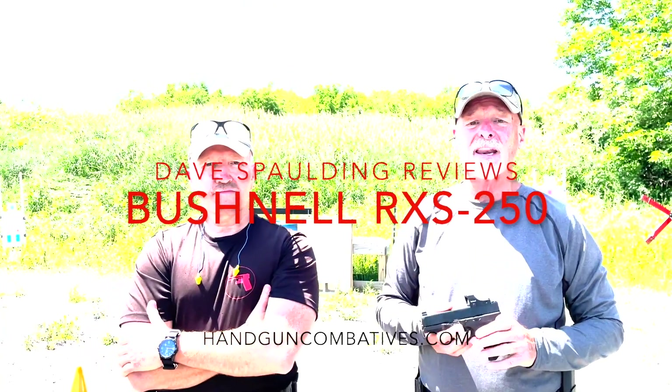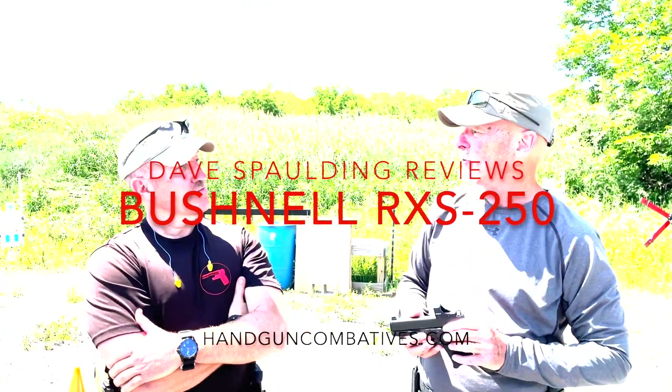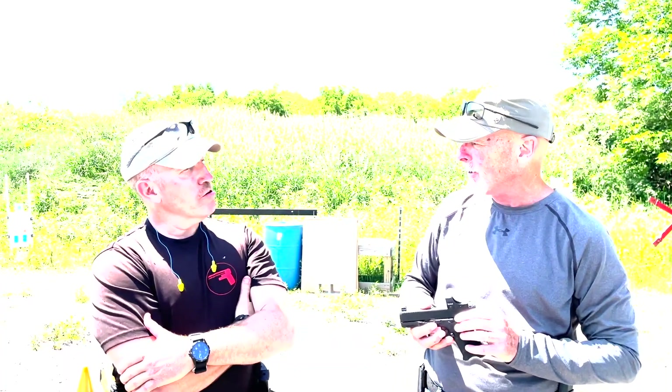Dave Spaulding from Handgun Combatives. I'm here with my co-instructor, cohort, partner in crime, Brian Bucky Buchanan. Behind the camera is Handgun Combatives instructor Dave Jenkins. We're just outside of Rochester, New York, teaching a combative use of the MRDS workshop.